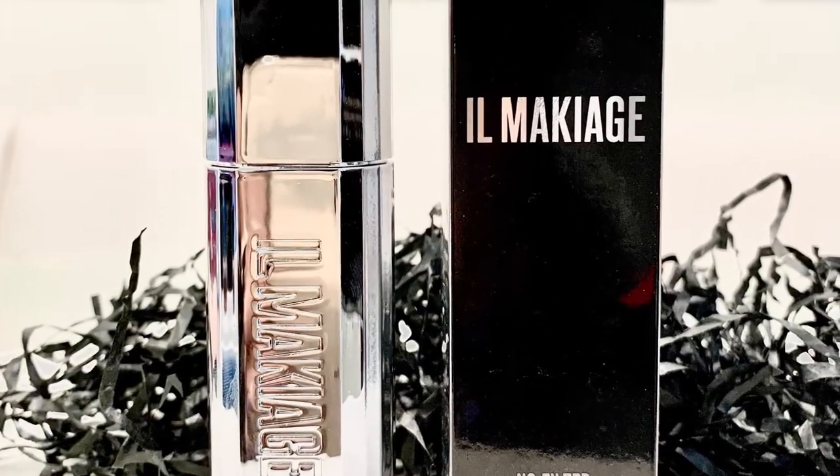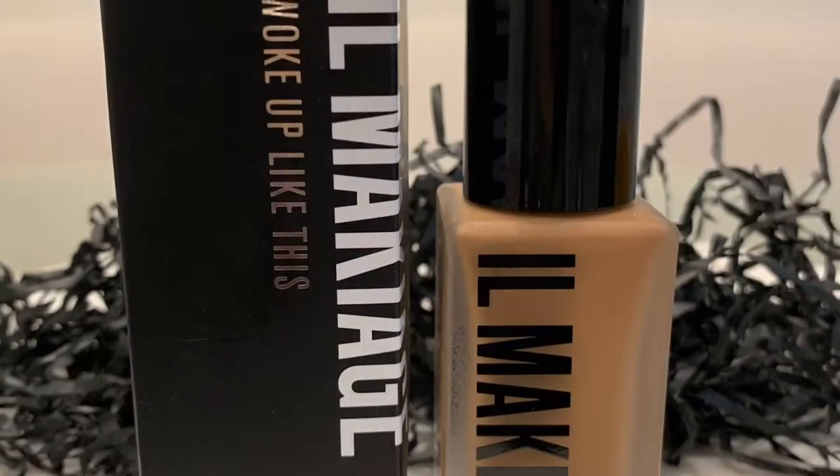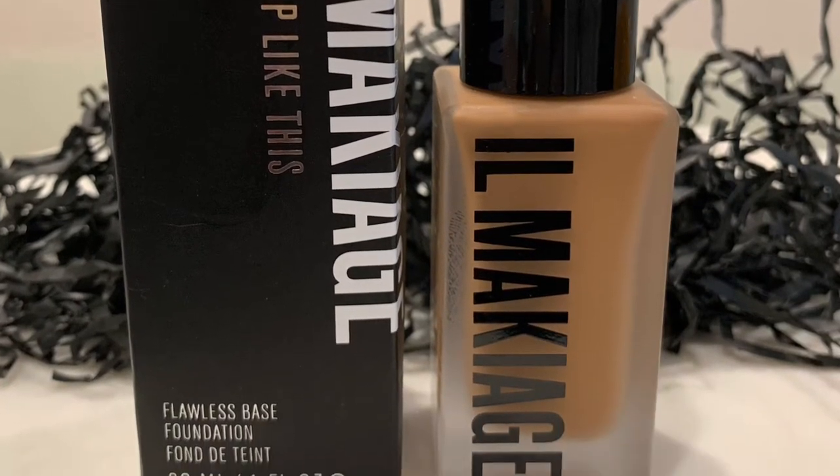Welcome again. Today I'll be investigating El Makiage primer and foundation in 165.